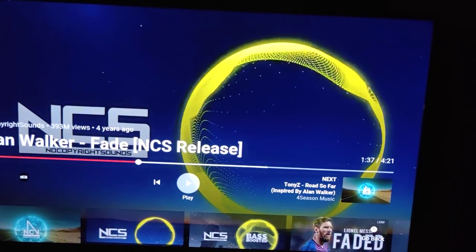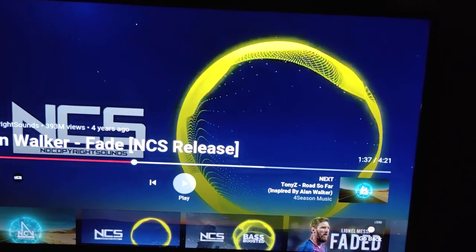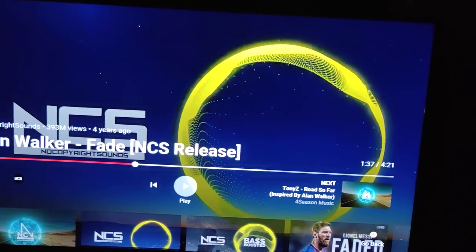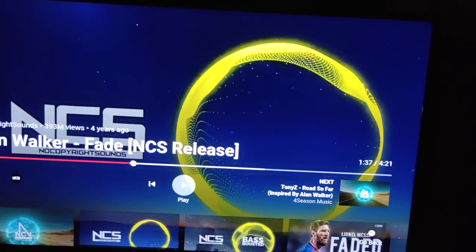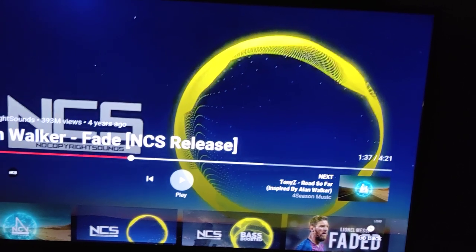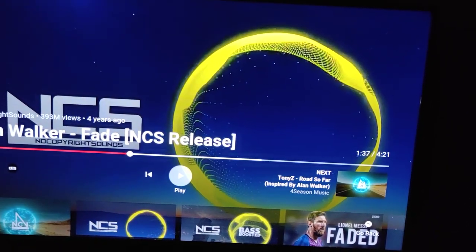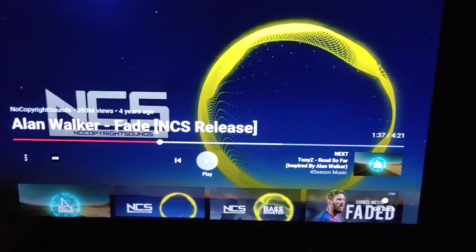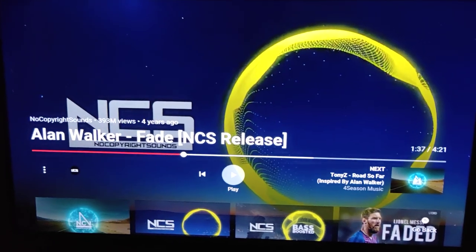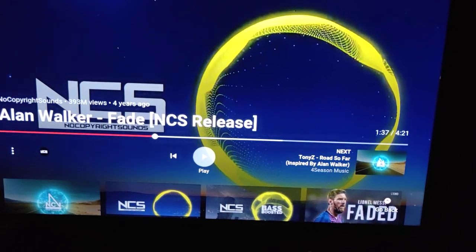So guys, that was the sound quality from the TV's built-in speaker. In the next part I'll pause this video and attach the Mi soundbar that I already have with this TV. From then on you'll be listening to the same soundtrack through the Mi soundbar, so you'll get to know how this TV performs with a soundbar. I've now attached the Mi soundbar — the sound will be coming from the soundbar, so enjoy.